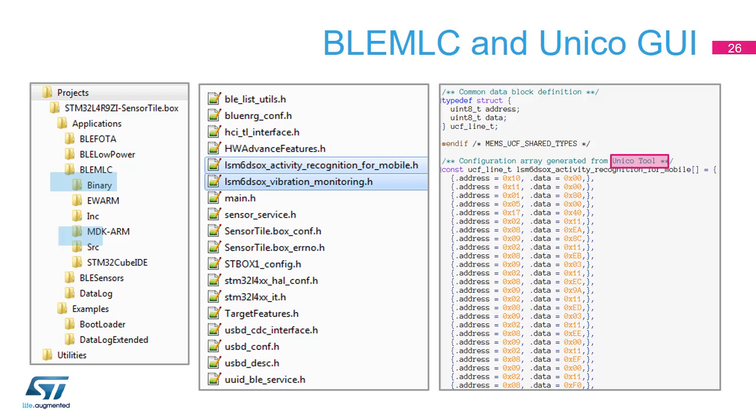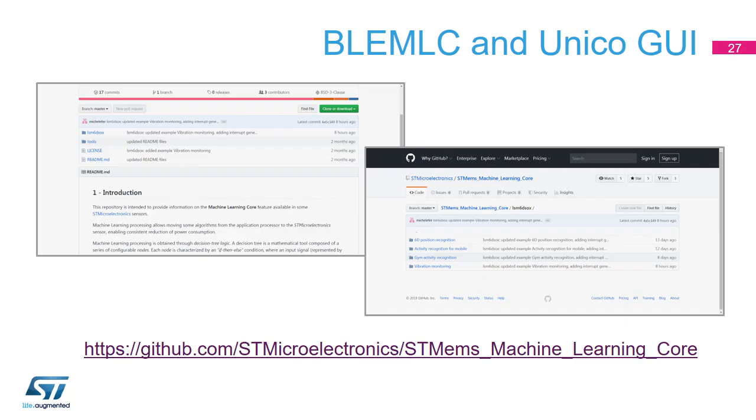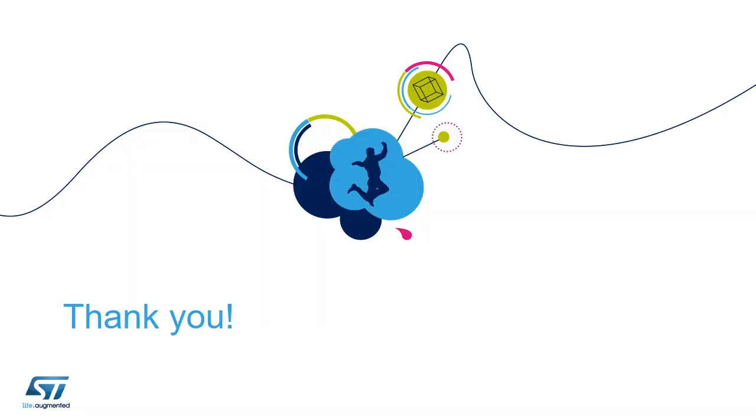One of them is the example just carried out, implementing human body activity recognition. The other is for equipment vibration monitoring. Additional MLC examples are available on ST's official GitHub repository. Thanks for following this video presentation. The Pro Mode depends on users and applications — only one example was presented here, but many more are possible. We hope this will help you get started with the SensorTile.Box. Don't hesitate to join our online community to share insights or ask questions.